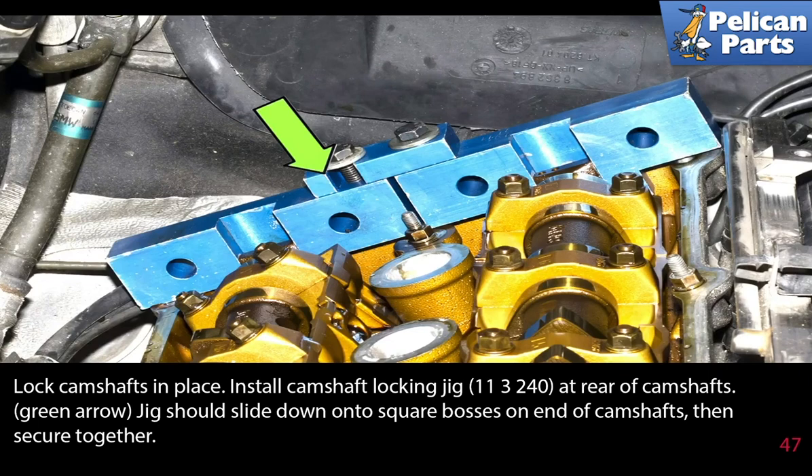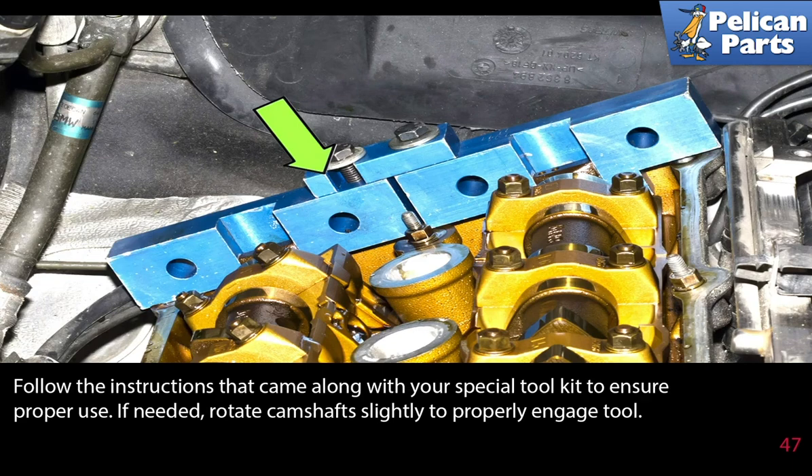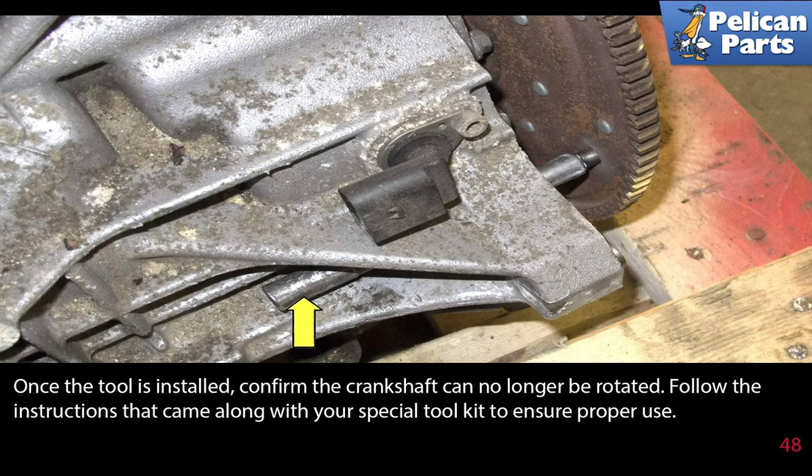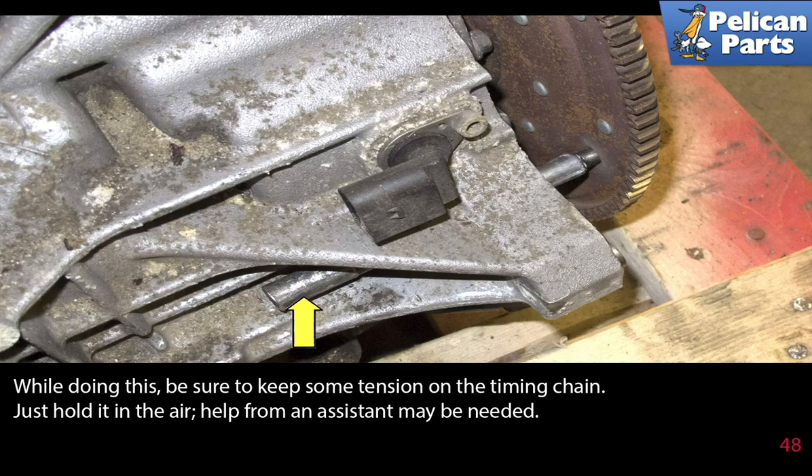Lock the camshafts in place. Install the camshaft locking jig 113240 at the rear of the camshafts. The jig should slide down onto the square bosses on each end of the camshaft, then secure together. Follow the instructions that came along with your special tool kit. If needed, rotate the camshaft slightly to properly engage the tool. Next install the crankshaft locking pin tool 112300 into the hole the dust plug was removed from. Push it in until it bottoms out, then slowly rotate the engine until the pin drops in about an additional 12 millimeters. Once installed, confirm the crankshaft can no longer be rotated. While doing this, be sure to keep some tension on the timing chain — just hold it in the air. Help from an assistant may be needed.